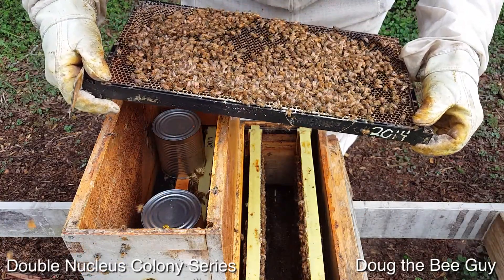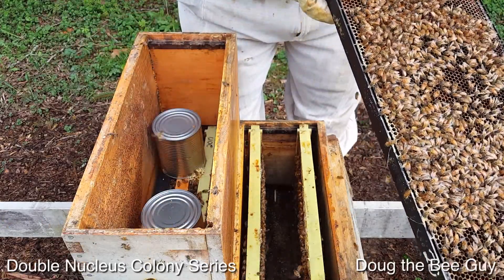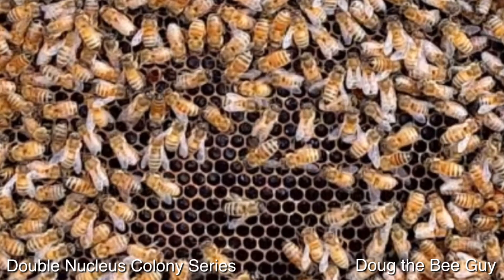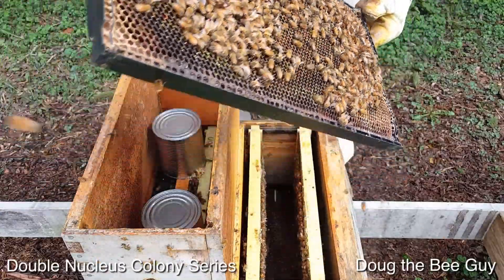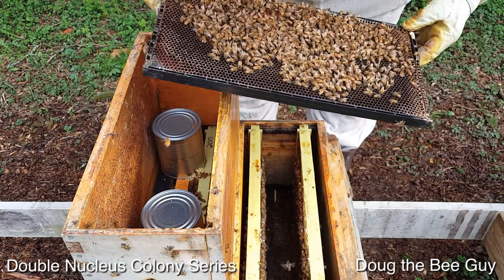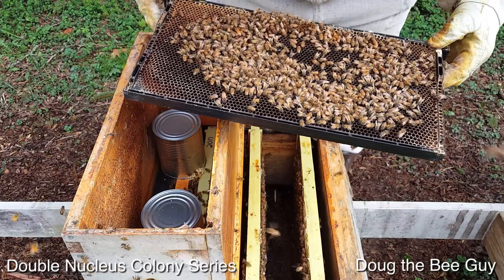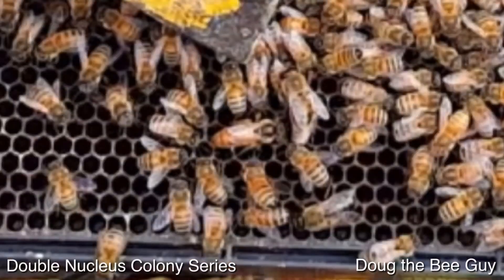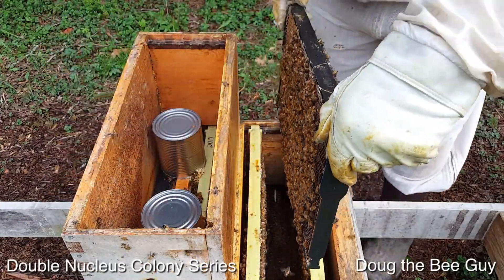This side has tons of larvae and eggs — it looks like the queen is going back now that they've gotten all the comb ready. On the other side there are freshly laid eggs, and there's the queen right there — she's nice and golden. She's walking her way in, looking for a place to lay. So she worked on this side first and now she's working on that side.